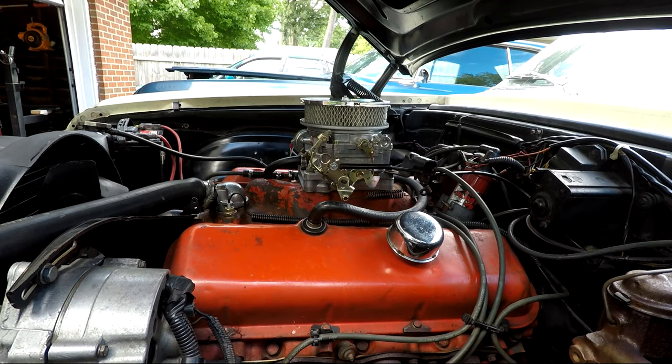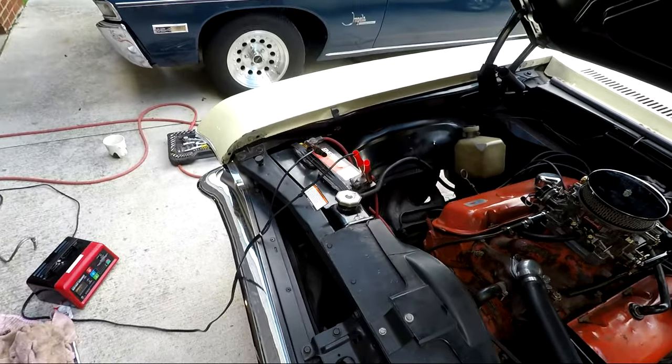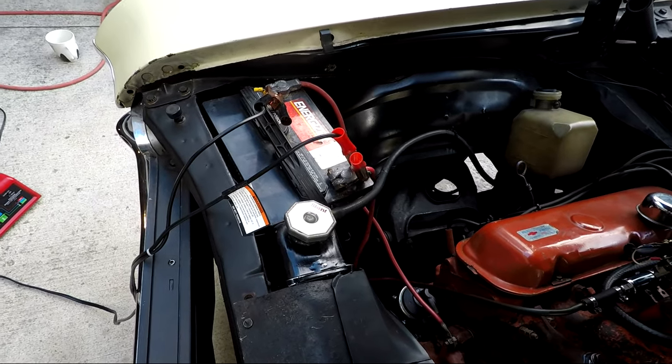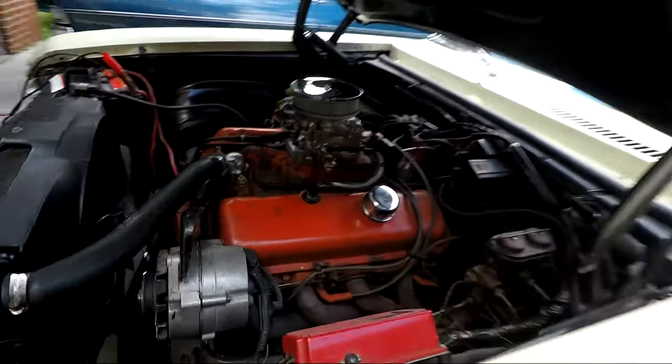That battery's dead. This battery is probably about 18 years old - it doesn't hold a charge for very long. So I'll hook up the old Harbor Freight charger to it and see if I can jump it.